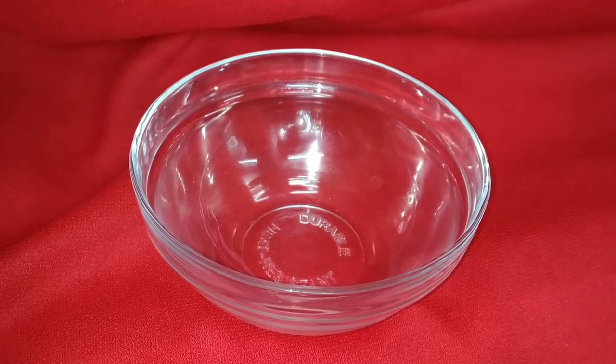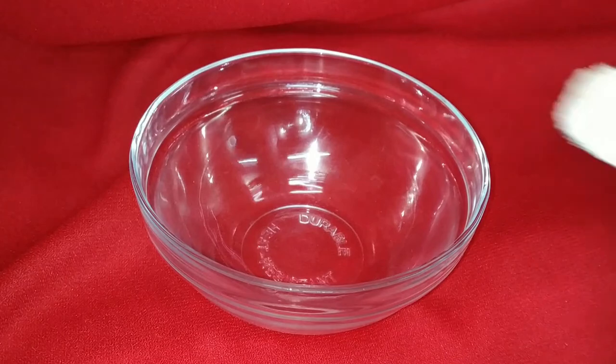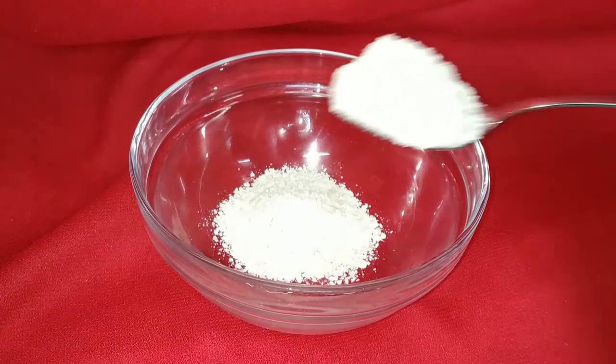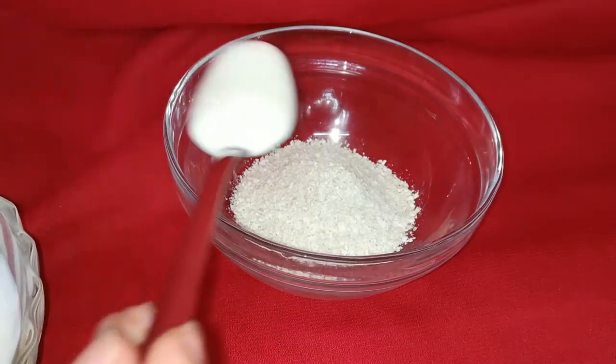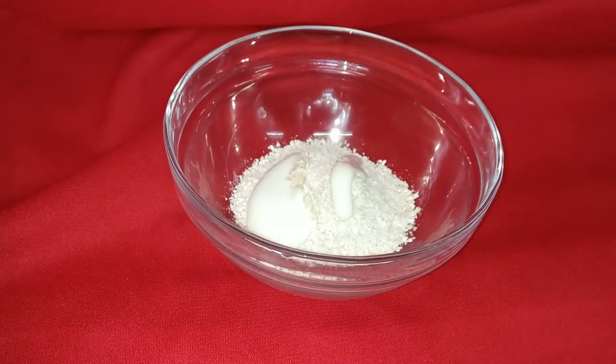In the clean bowl I'm going to add two tablespoons of the oat powder that I just made. Two tablespoons is more than enough for my face as well as the neck. Next I'm going to add two tablespoons of curd, also known as yogurt or dahi.